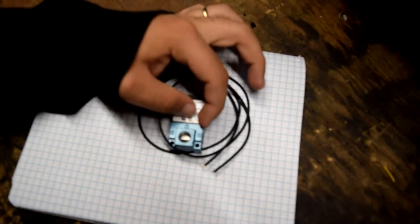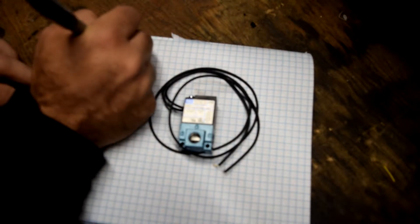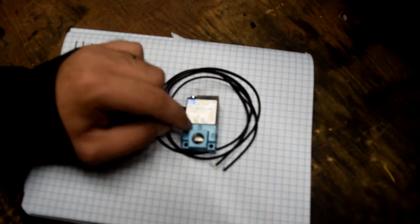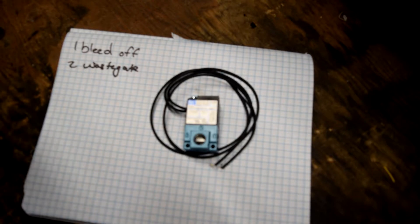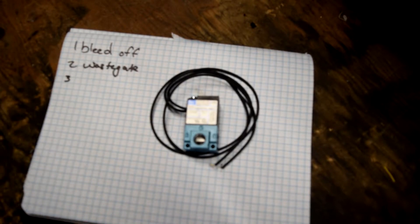I've showed you guys how to solder before, so I will be back once I've got all the soldering done and the whole circuit wired up. On the MAC Valve it's got three ports. Port number one is your bleed-off port — it bleeds the air going between the other two lines. Port two, on your left-hand side, is going to be the line to your wastegate. Port three is going to be your boost source or reference source — so the line coming off your charge piping goes into that hose.